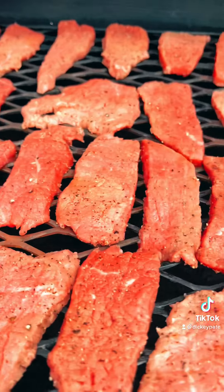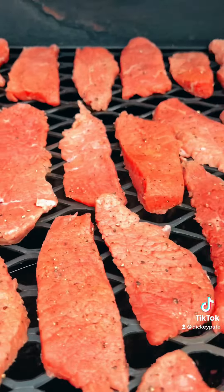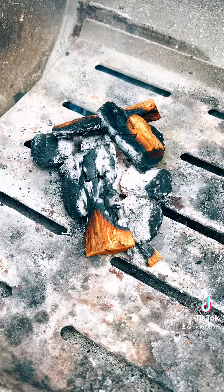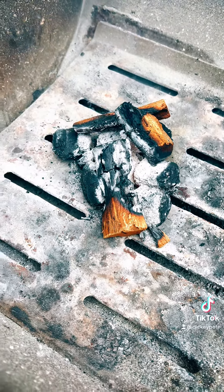Lay them out flat on the pit. You don't want any curvy — you want to keep air flowing. You don't want them touching or overlapping. This is all the fire I'm going to need, and I'll be doing this for the next 12 hours. This is called cold smoking. We're going to keep the temp anywhere from 80 to 90 degrees, keeping it as low as we can — we don't want to get over 90, actually.